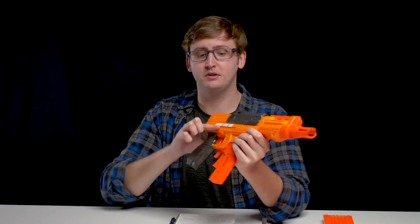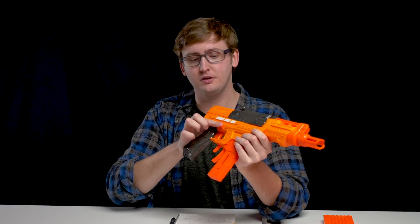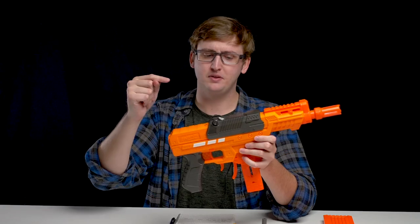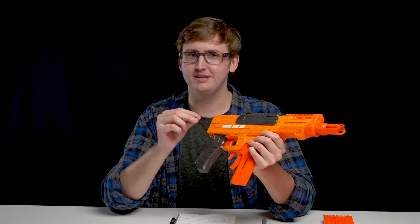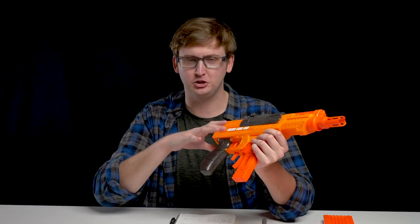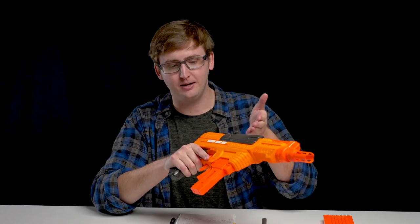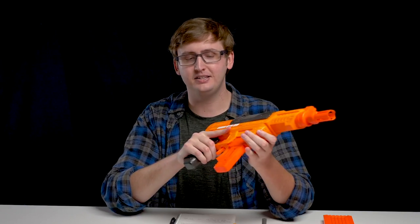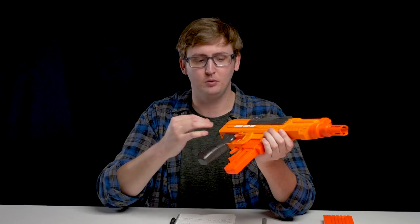Below that is the trigger safety. When it's protruding on this side, you cannot pull the trigger. Then you push it through and you're able to pull the trigger — the same design as the Nexus Pro. However, with the Ion Pro, I had this safety jimmy itself into the safe position without me actually touching it. Just operating the blaster, it kept sliding out and eventually locking up because the safety engaged. It's not too big a deal just to push it back in and turn it off, but it was enough to annoy me.